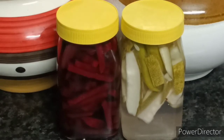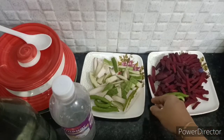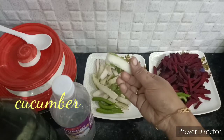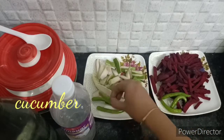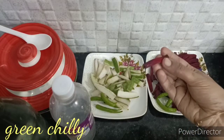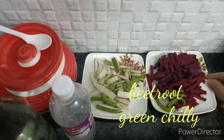It's an easy recipe. We can see all the vegetables. Now we can cut it — this is a slice. We will cut the beetroot.